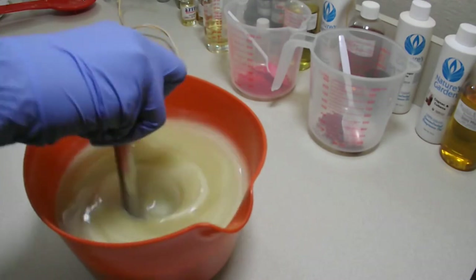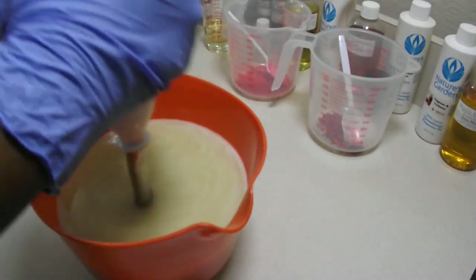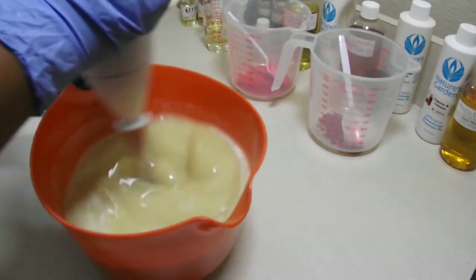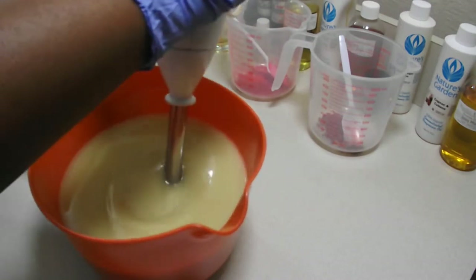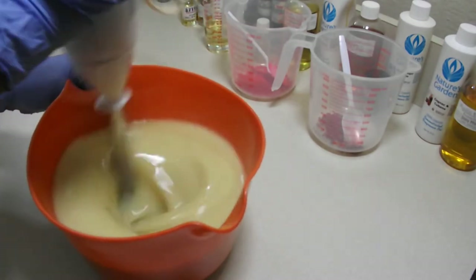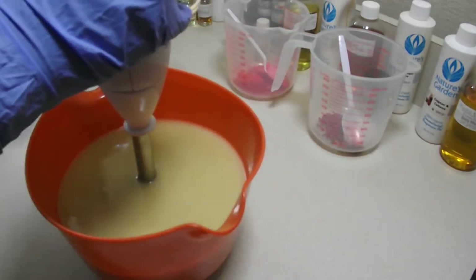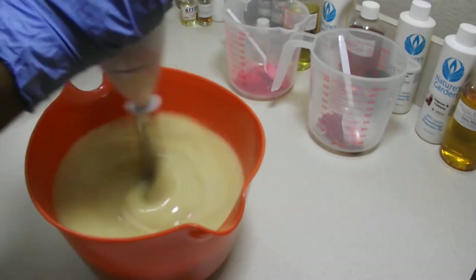Alright, so we're going to go ahead and get this going. This is a mover because it has the sugar in it, and because of the amount of castor that I use, but I love the way the soap comes out. So we're not going to do a whole lot of stick blending. I'm going to go ahead and get my fragrance in here.